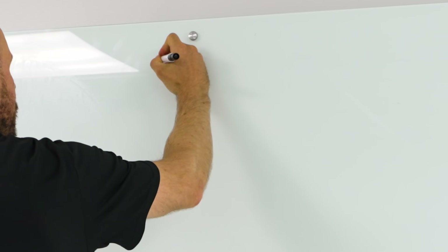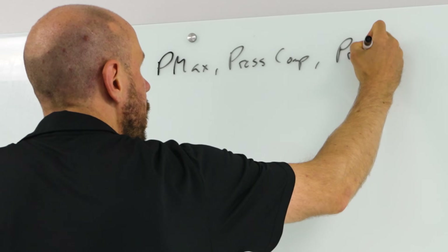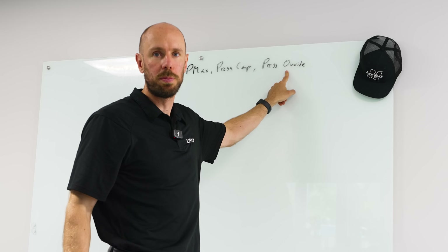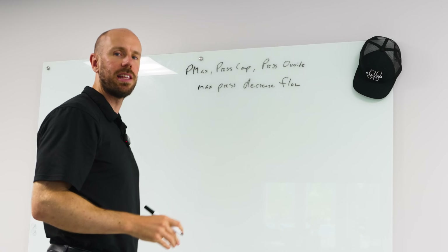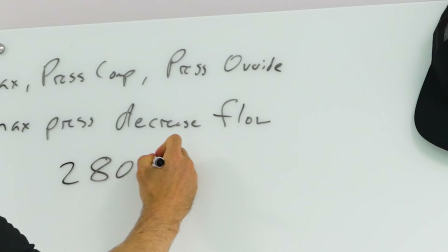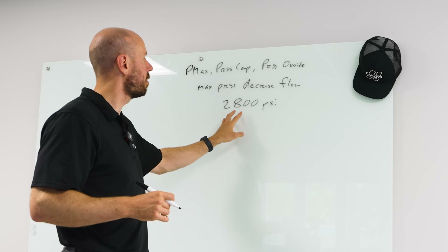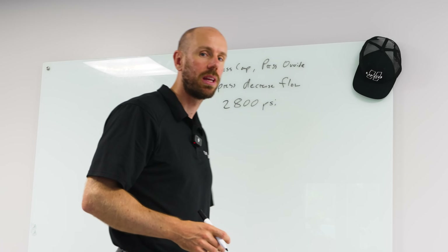There are three things being set on this, and most pumps only have two. You have the Pmax, also called the pressure compensation or pressure override — those all mean the same thing. Pressure override is typically used in closed loop pumps. Once it hits a max pressure, it decreases flow. In this case, the max pressure was set to 2,800 PSI, and it will open as it approaches, maybe at 2,700 PSI. The pump will decrease its flow — all the way to zero — and that's called compensating.